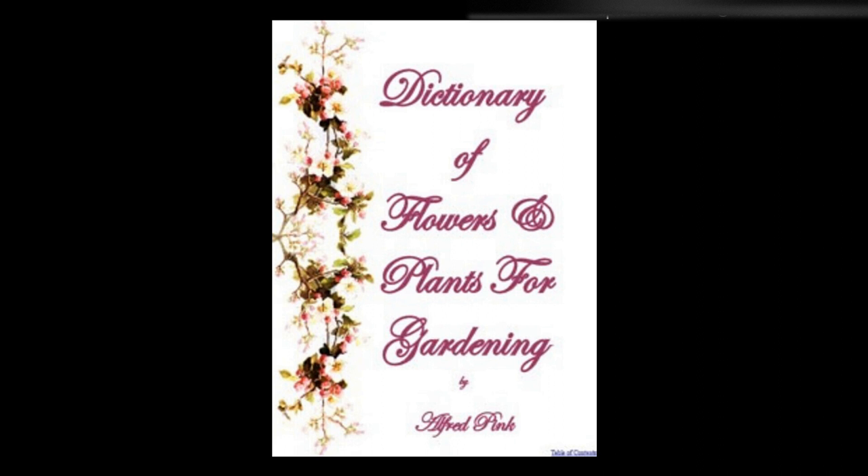Spiraeas — Placed in the open ground these make splendid plants, and are not particular as to soil, though a moist, rich one is preferable. For forcing, plant the clumps in six-inch pots, and keep them in a cool frame until they are well rooted. They may then be removed indoors and forced rapidly, supplying them with an abundance of water. Their elegant flower spikes are invaluable for bouquets and table decoration. The shrubby kinds are increased by layers or cuttings of the young wood, the herbaceous varieties by division of the roots in autumn.